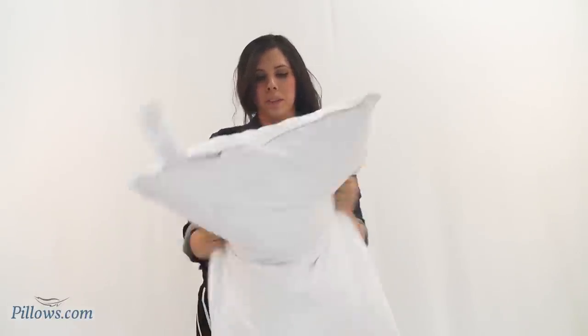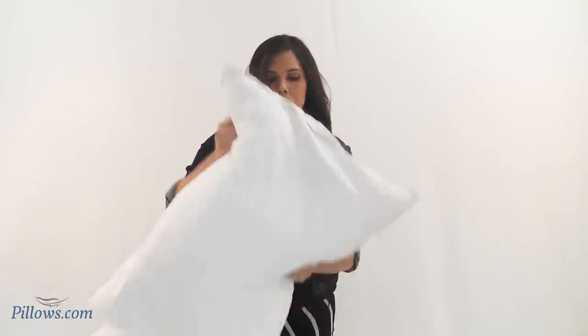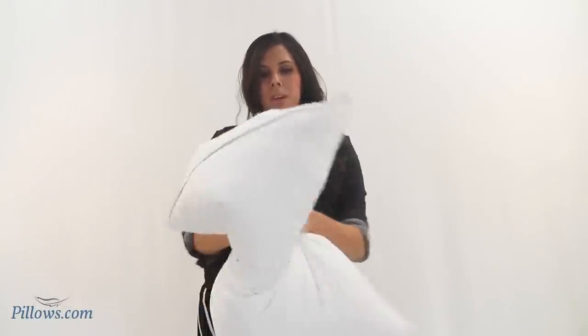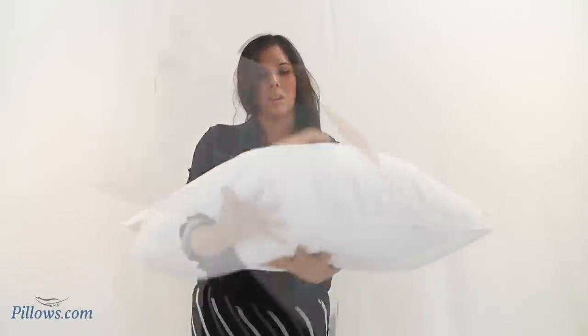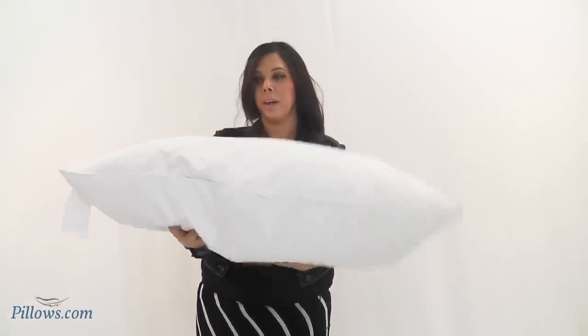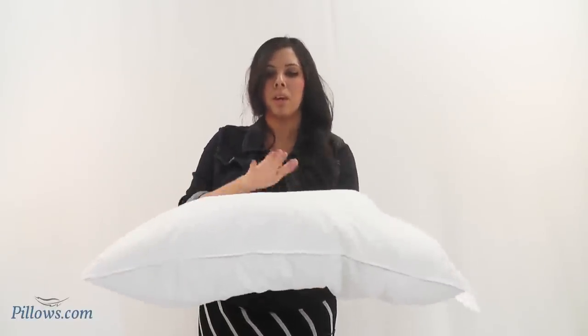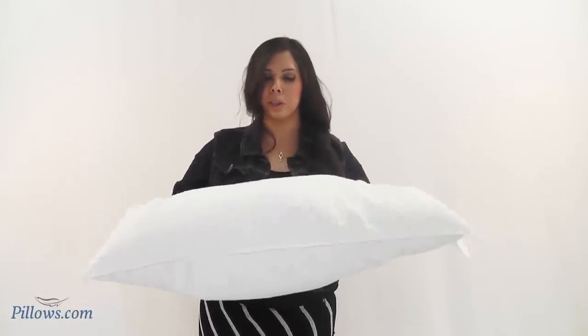If you need to refluff the pillow, this is a great way to do it — basically just work air into it. There's no right or wrong way. You can also do the same thing with a couple of clean tennis balls or a tennis shoe in a dryer on the lowest setting, or like an air fluff, and that'll also help to breathe new life into the pillow.